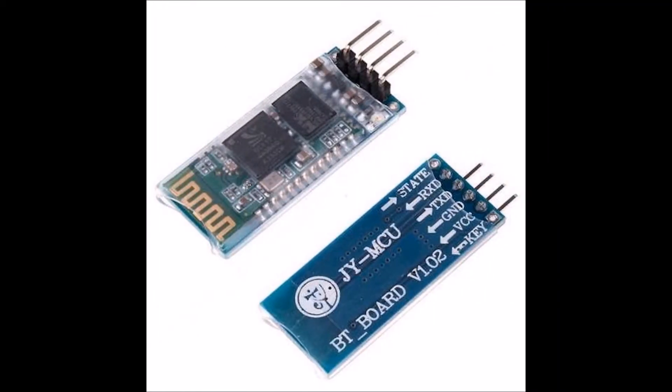There are two types of Bluetooth modules: one is called HC05 and the second is called HC06. HC06 is a little advanced version of HC05, but performance-wise and application-wise both are exactly the same.